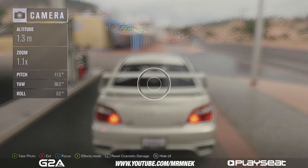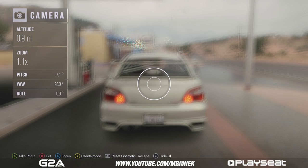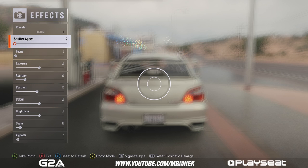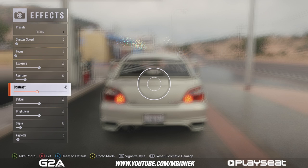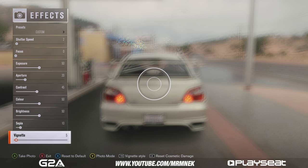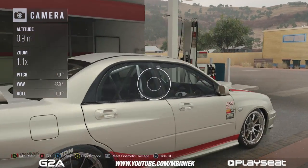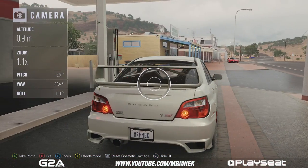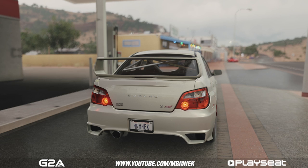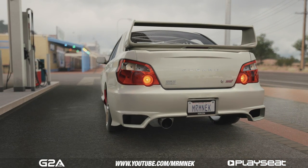Let's go to camera mode. As you can see it's very blurry, which is what is good about my settings. If you want to copy these down you can pause the video: shutter speed at 2, focus at 0, exposure 50, contrast 45, color 50, brightness 50, Sofia 10, and Vignette 5. The settings are blurry but when you press X it will focus just on the car — the background stays blurred and that gives a really nice shot. I personally prefer having the background blurred and focusing on one spot.